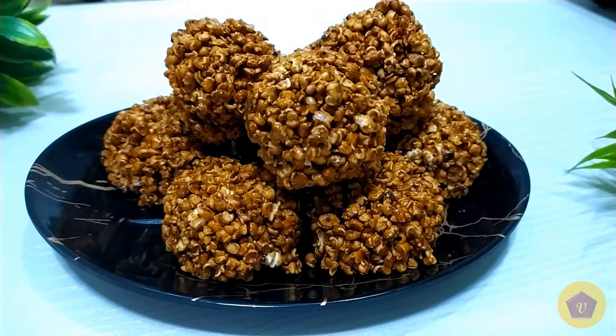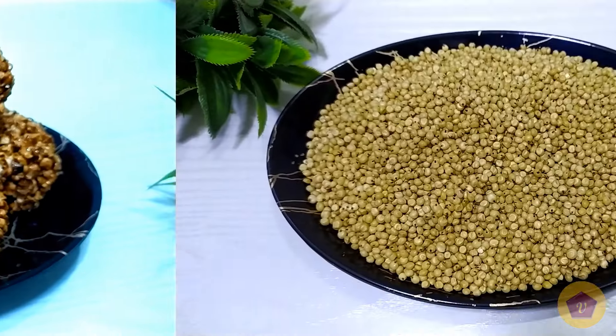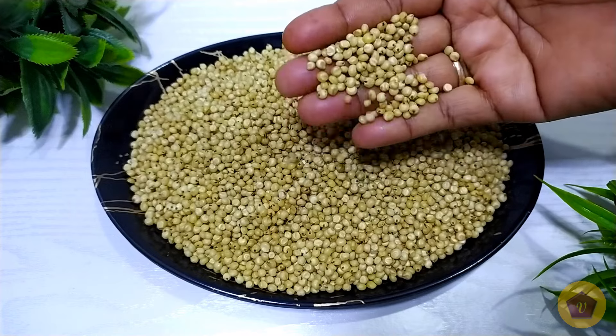Welcome to my channel. Good morning friends. Another tradition on our channel is to make the whole bread in the pan. Today we will make the whole bread in the pan.